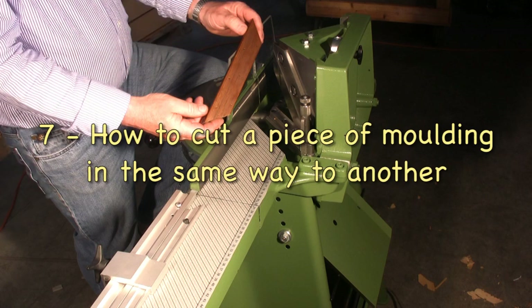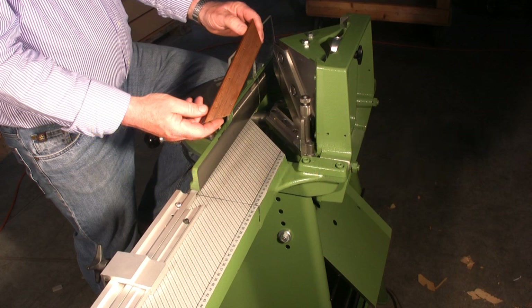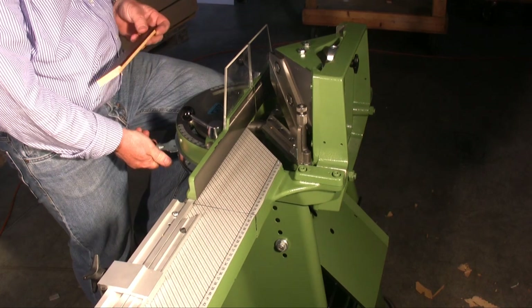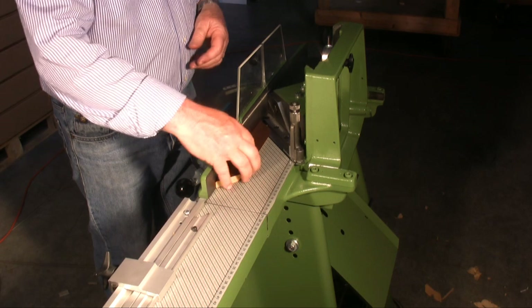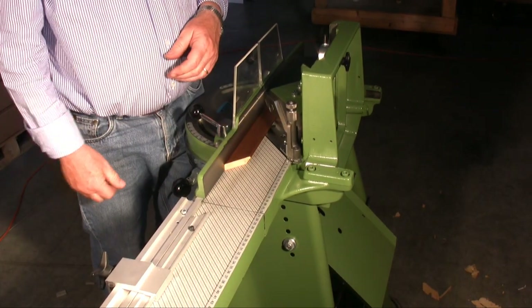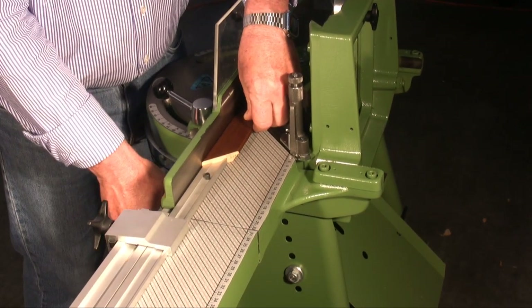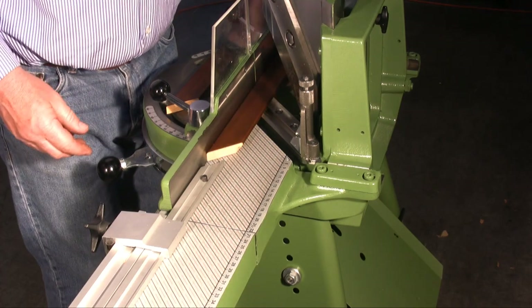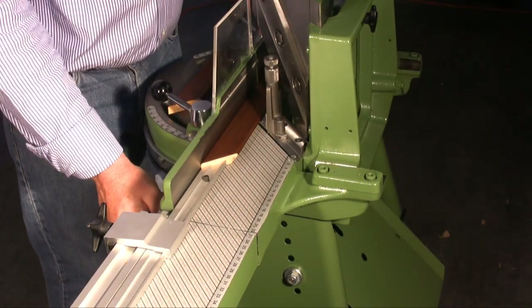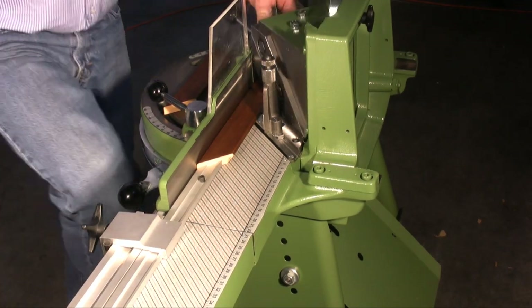It happens now and again to have to cut a piece of a frame in the same way as other pieces already cut. I pull the cutting block completely and keep it lowered. I place the already cut piece against the cutting block, push the stop against the cut piece, fix the measurement, and then remove the cutting block. I insert the moulding to be cut, place it against the stop, and cut the piece.